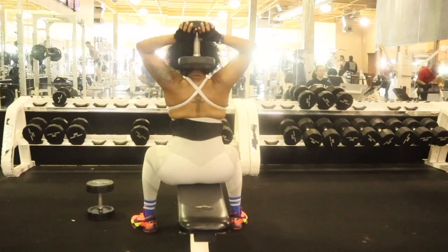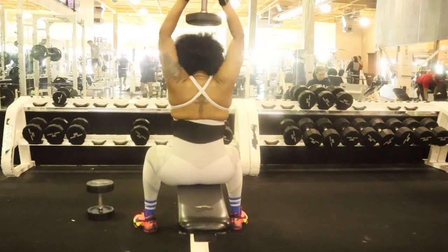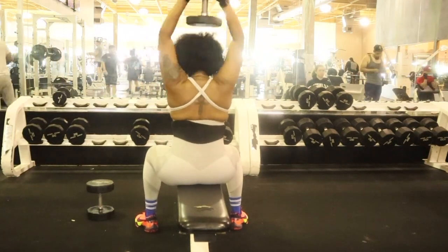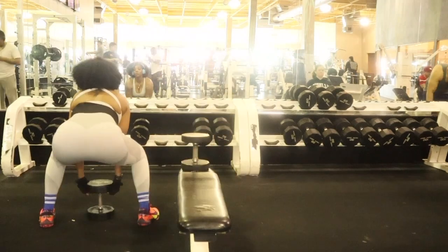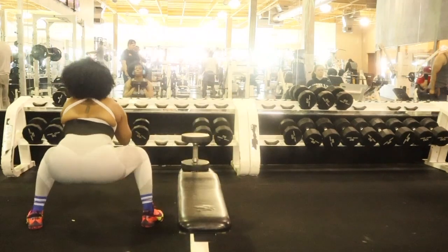You don't have to start out with heavy weights, especially because you're lifting the stuff over your head. You do not want to drop this stuff on your body and damage yourself while you're trying to do these exercises. Right here I am slowing down the video so you can see exactly what I was talking about for the squats.